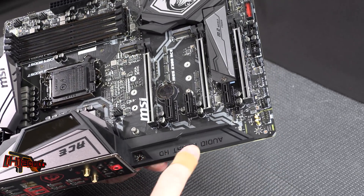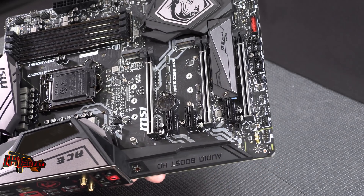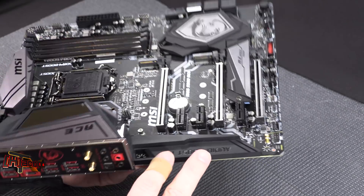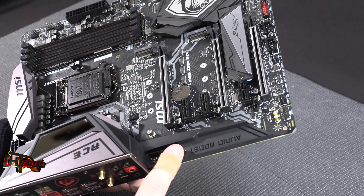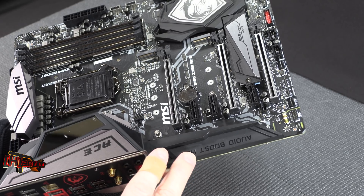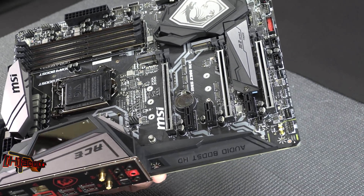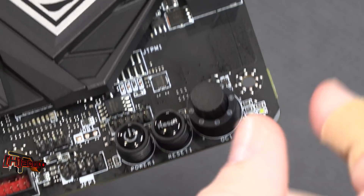The audio section is nicely cordoned off, as is pretty much customary on these high-end boards nowadays. The Intel wireless is a 9560. The audio processor is an ALC 1220 high-definition audio chipset. The Godlike has a DAC, so it's a little more advanced on the sound side. Down on the board we have power and reset buttons.